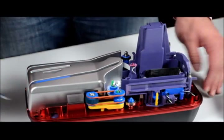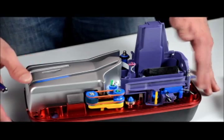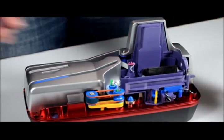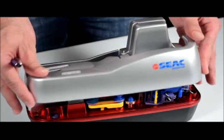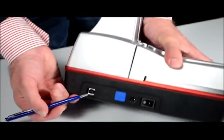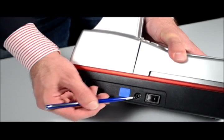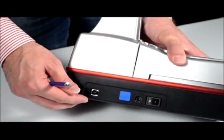The feeder on the top holds up to 100 documents. If we assemble the machine again, you will see the back. In the back you find the switch, the power supply connector, and the USB input.